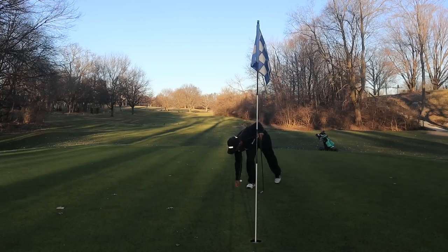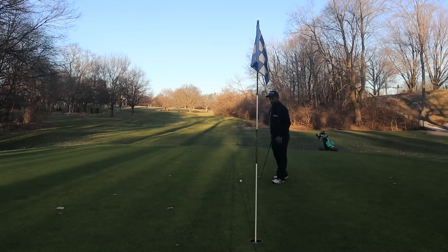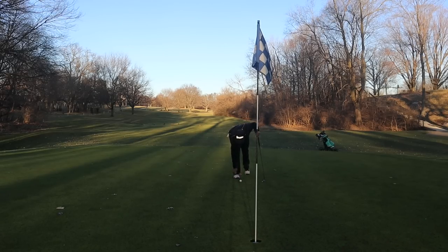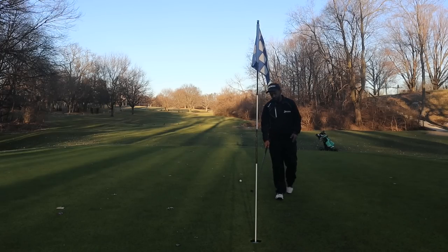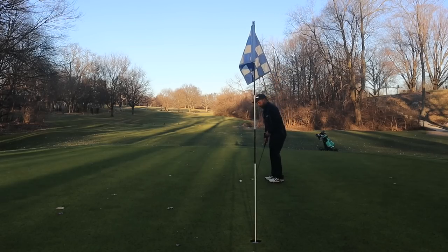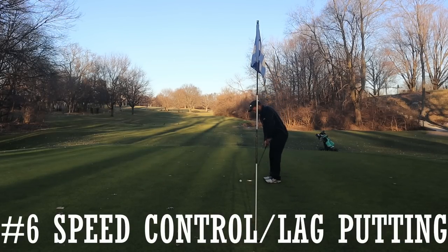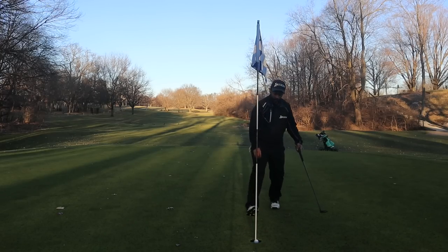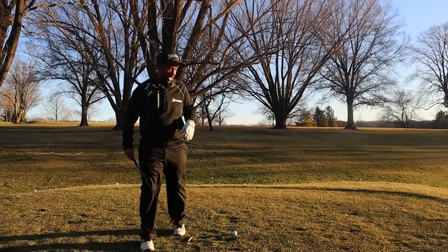To break 90, it's important to work on your putting. This putt is about a 10-footer. You definitely don't want to get too aggressive on putts like this, because at 90 you don't have to make a lot of them. It's more important to not three-putt. Sometimes you will make them — it's going right into the sun so I can't get behind it.